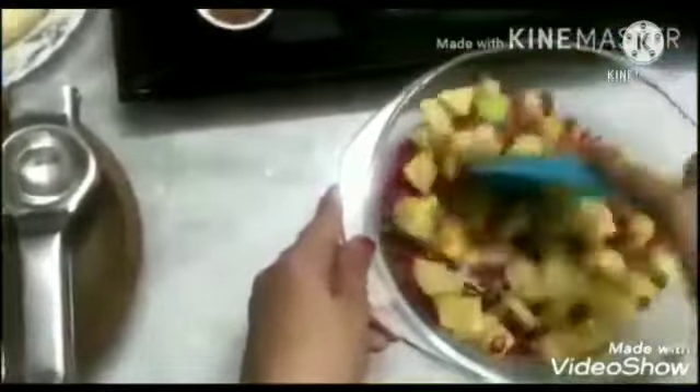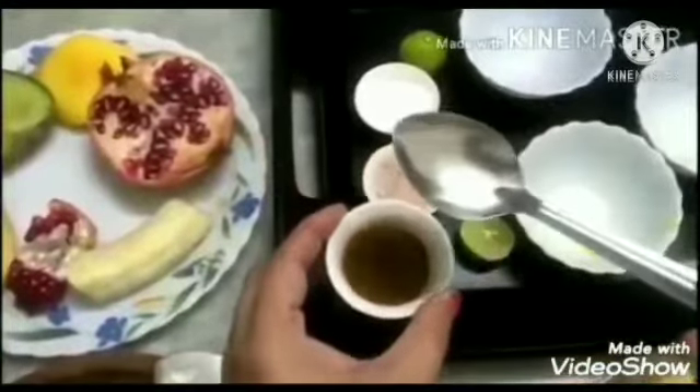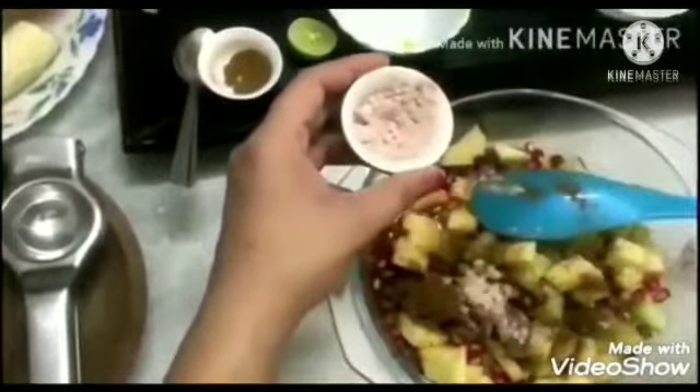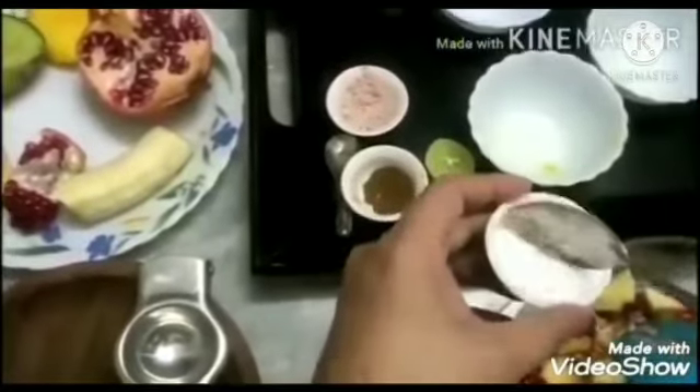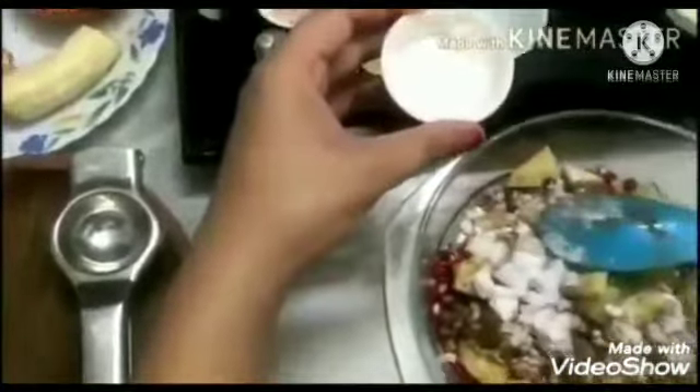Now, I will mix all these fruits together. I will take two spoons — a small spoon and a big spoon. I will add two spoons of cumin powder in the bowl. Cumin powder is jeera powder. Now, a small spoon of black salt — kala namak. I will add two spoons of ground sugar in the bowl of fruit salad.